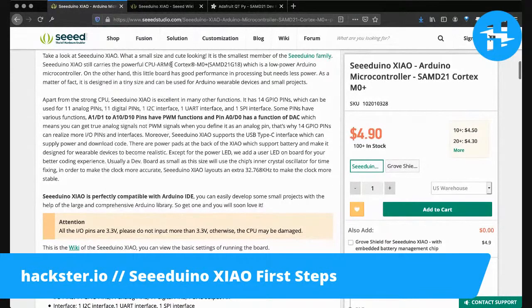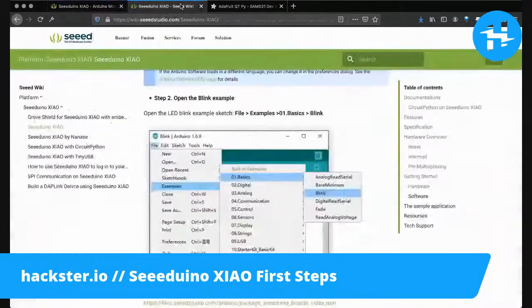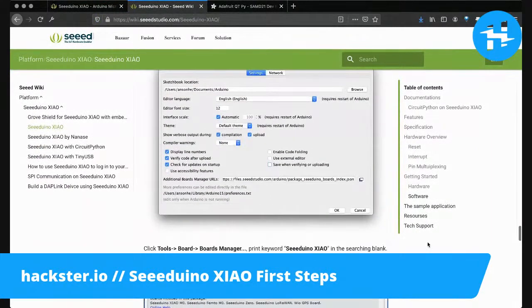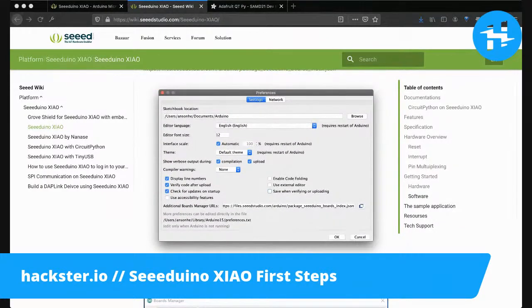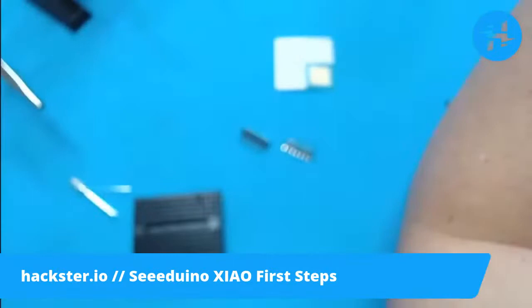I like how they describe it as 'what a small size and cute looking' — it's true. Actually, the Xiao name of this board means 'small' in Mandarin. It's extremely cute. Okay, let's plug this in and see if we can't get it up and running.